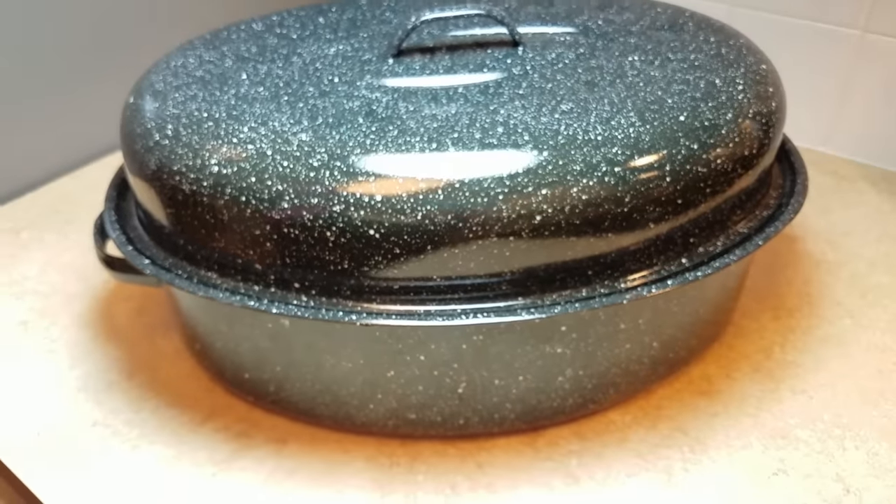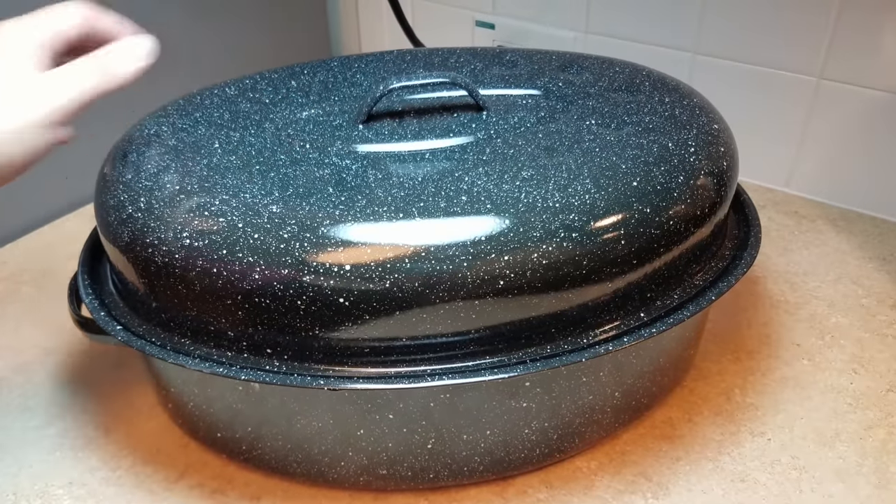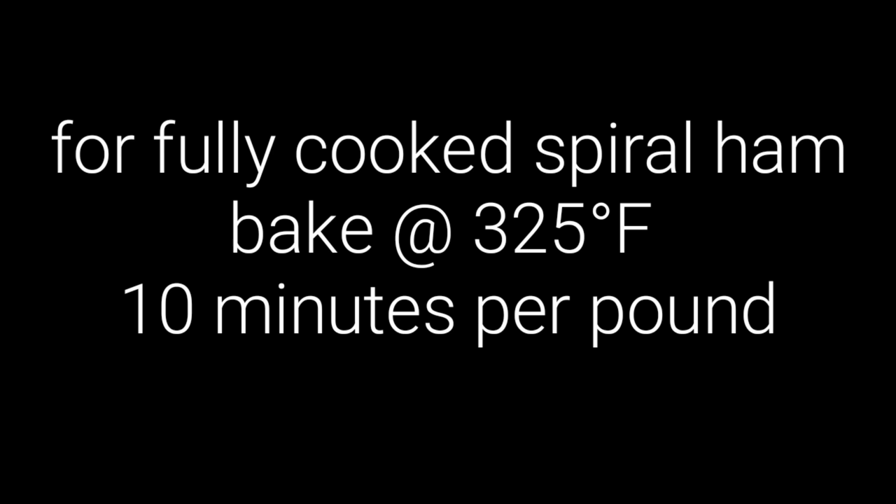My ham is ready to start baking. For a bone-in fully cooked ham like I'm using today, bake at 325 degrees Fahrenheit for 15 to 20 minutes per pound. For a fully cooked spiral cut ham, bake at 325 Fahrenheit for 10 minutes per pound. I will be basting this ham every 20 to 30 minutes.